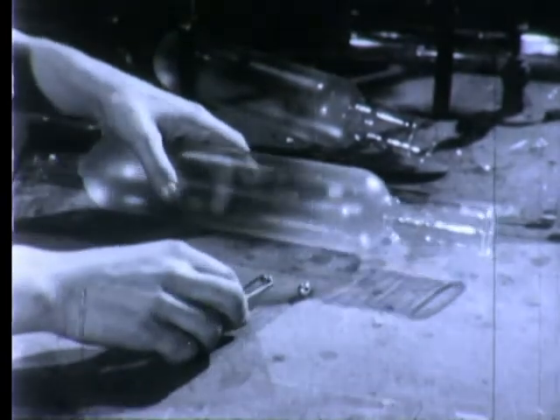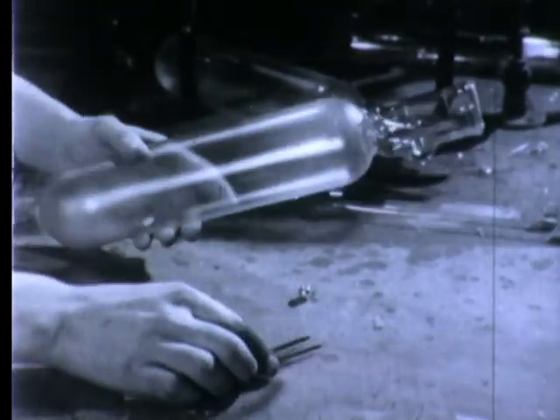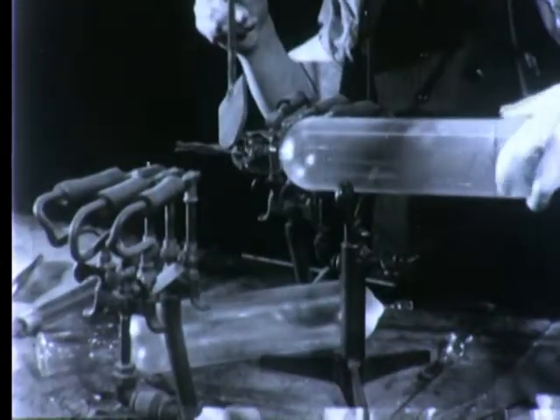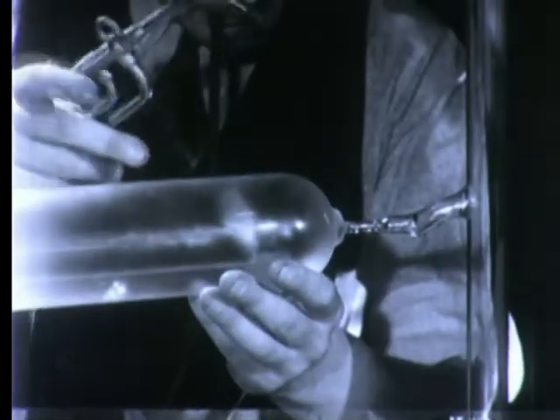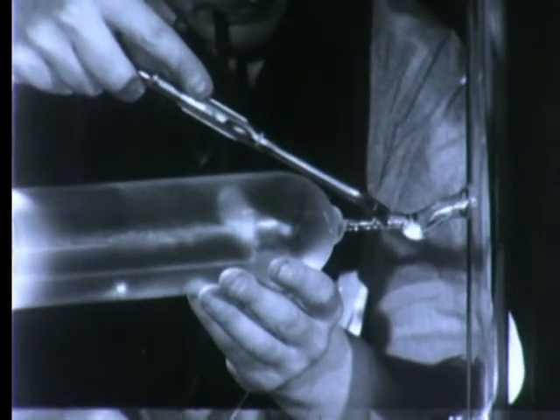One pellet is placed in each lamp, the inside surface of which has a coating of special glass to resist the hot sodium vapor when the lamp is lighted. Then the stem carrying the electrical elements is fused into place, following which the lamp is connected to a vacuum pump, exhausted of air, filled with neon gas, and sealed off.